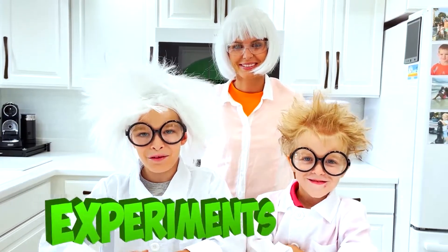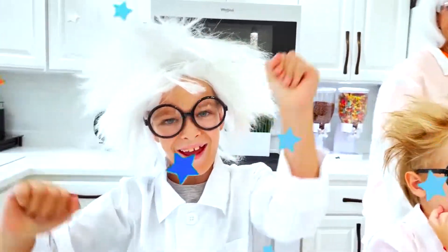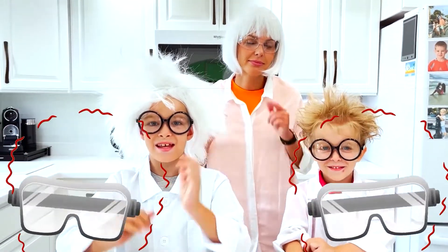Hi guys! Today we will do experiments! Woohoo! At first, we need safety glasses.